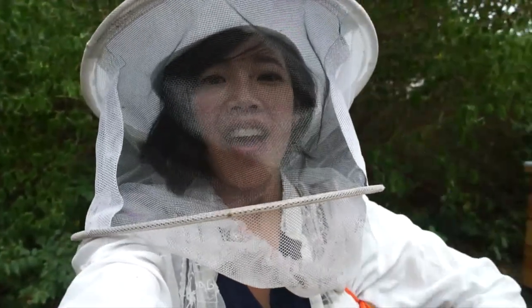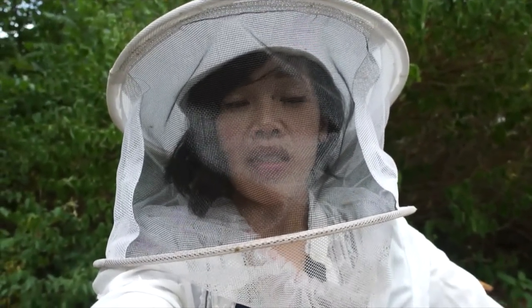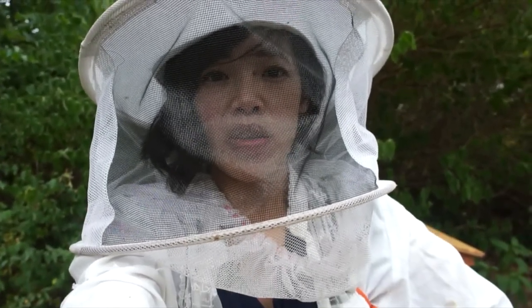Howdy doody everyone! It's Emmy. It is August 1st, 2018, and it's been a couple of days since I went into my hives — hive number one, two, and three.